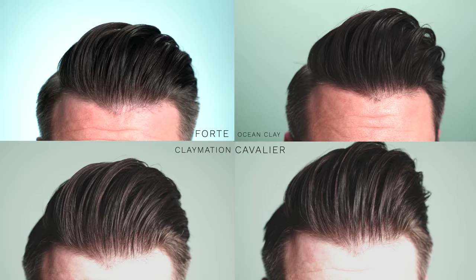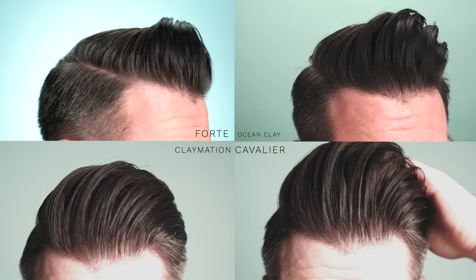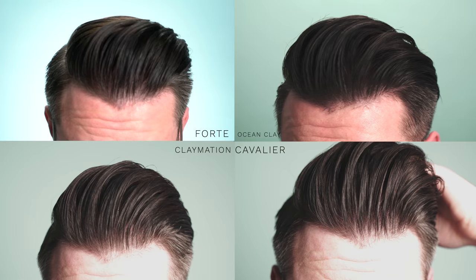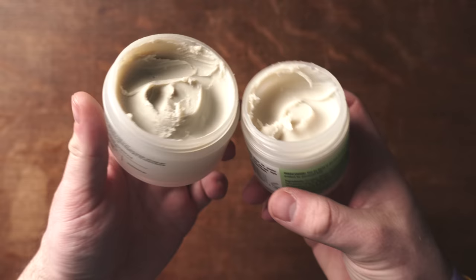After establishing consistency, the next thing was styling attributes. An easy difference I found comparatively is that the Forte series clay is much stickier than all of them — I don't mean that in a bad way, it's just an easy difference to establish. It's drier and stickier than all the rest. I filmed four styles for you guys — the same style just with the four different clays so you can see all the looks. With the exception of claymation, the other two give off more of a lightweight presence, still full of hold but with different shades of texture.